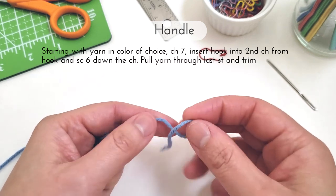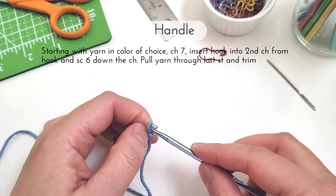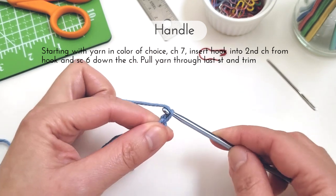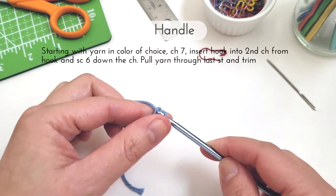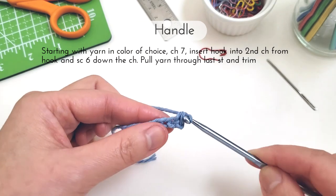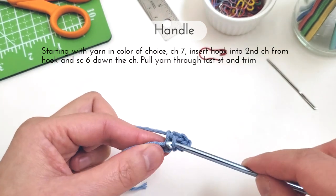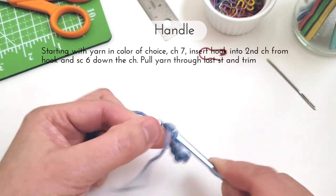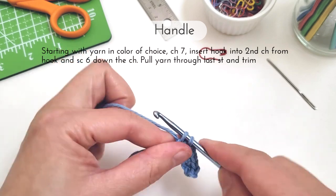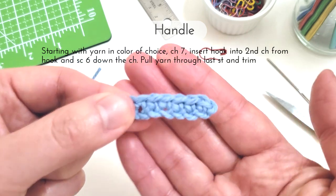Moving on to the handle, you're going to switch to yarn in the color of your choice and chain seven, then insert your hook into the second chain from the hook and single crochet six down the chain. Afterwards, you're going to pull your yarn through that last stitch until you have a little bit of yarn through, trim it off, and then finish pulling the yarn all the way through. And here's our coffee mug handle.